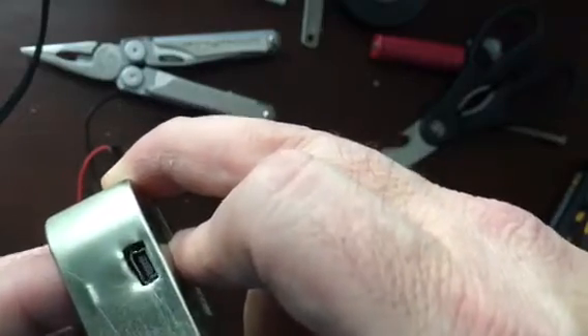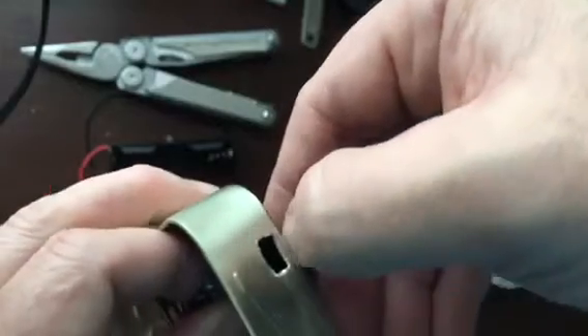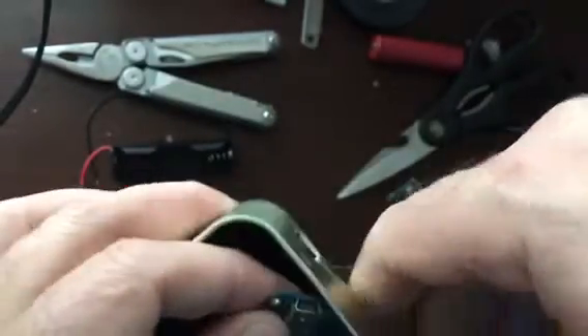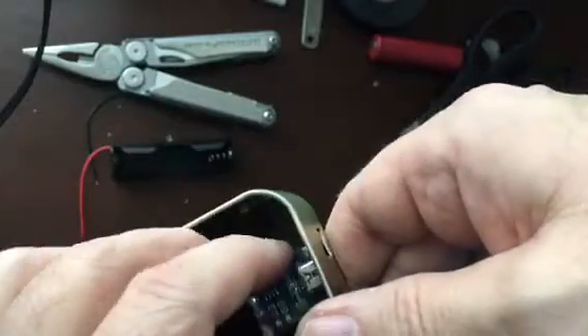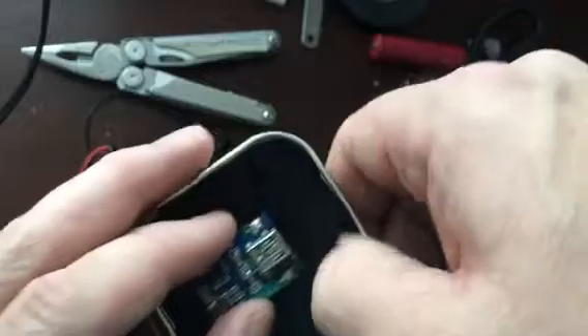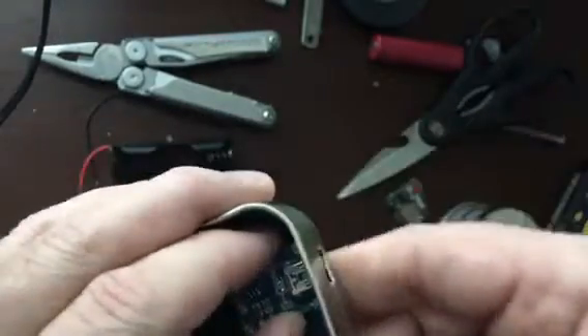What I'll do is get this filed down some here, and then I'm going to put this through, plug it in, and that'll hold it in place while I put a bunch of glue underneath. Plug it in, hold it, and then push down and hold it there while the glue dries.